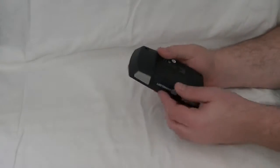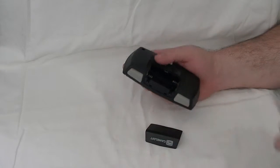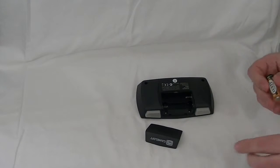Now, to put the batteries in, you just turn the controller over, pop off the back just like that, and then the batteries pop in.